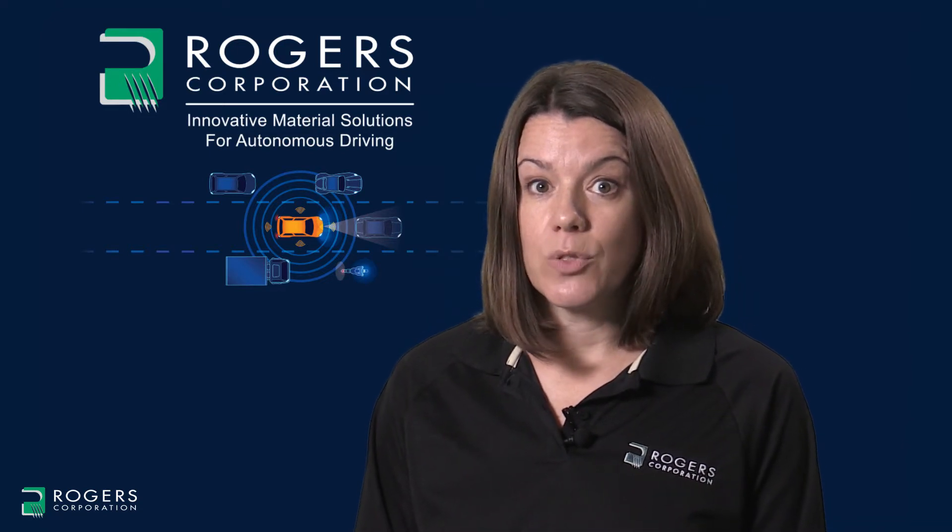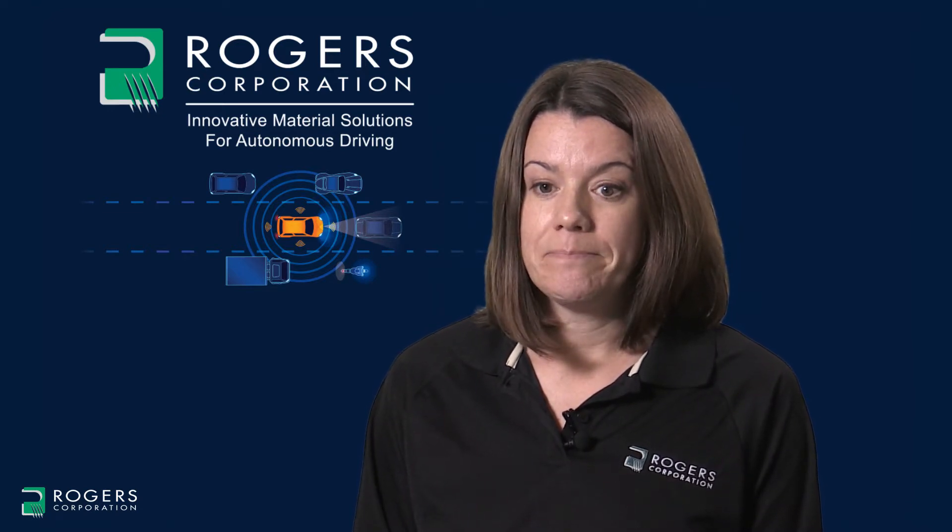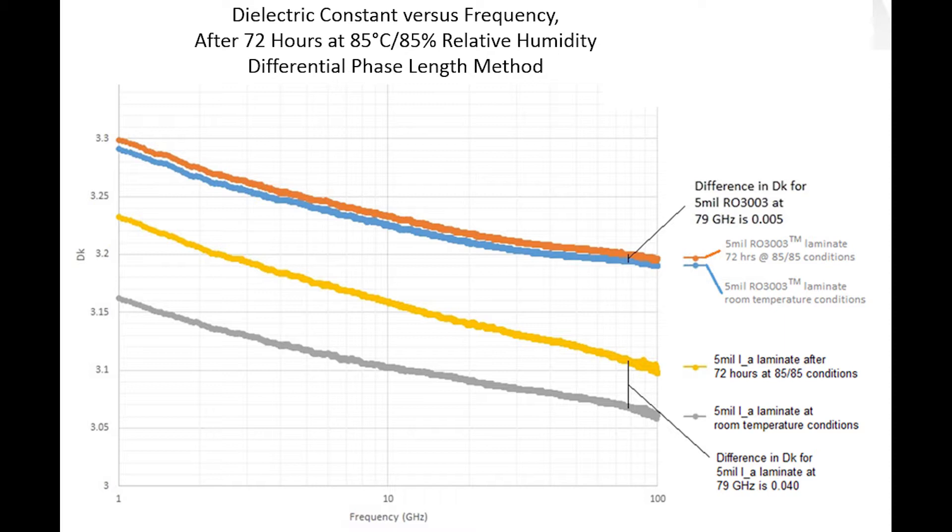In addition, we're going to compare RO3003 to a competitor's material, which is a PPE thermoset product. The top pair of plot lines, orange and blue, show that the dielectric constant of RO3003 laminates changes by only 0.005 after the environmental exposure of 72 hours at 85 degrees Celsius and 85% relative humidity. The bottom pair of plot lines, yellow and gray, show the competitor's material before and after the environmental exposure. After the exposure, the competitor's dielectric constant has changed by about 0.04 — a significant change, considering that is half of the full dielectric constant tolerance of plus or minus 0.04.